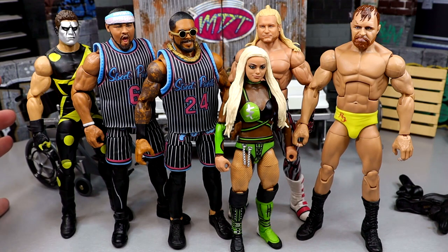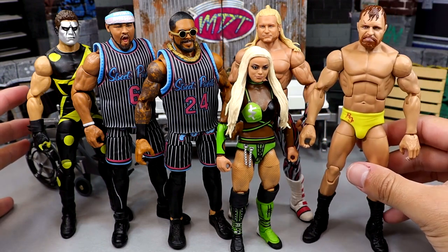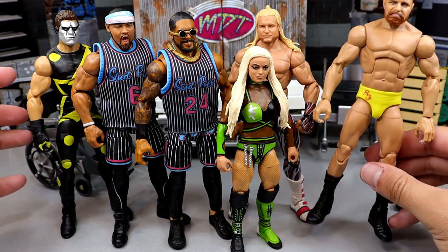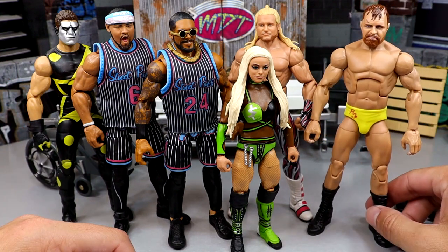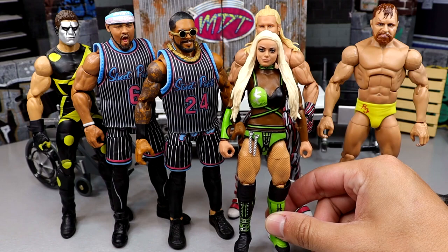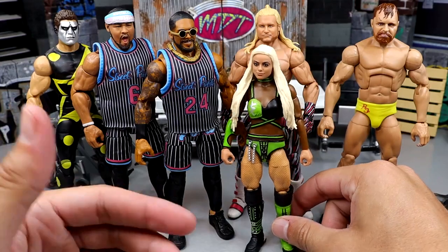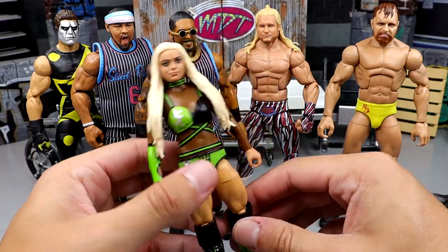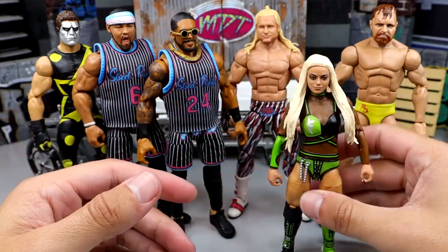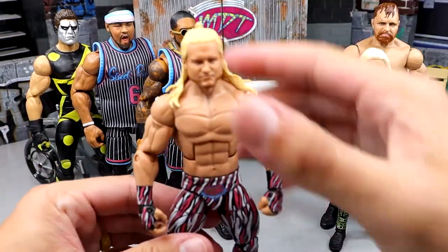I'm in the works right now trying to establish an Ultimate Edition John Moxley. If you guys have a cool formula, let me know down in the comment section - I just want it to be really poseable and feel good in hand. If you guys could help me out with that I'd be down for it. Then we have the Liv Morgan Elite 103 fix up - this honestly looks like a chase of the Elite 85 now. I like it - the head sculpt looks good, the knee pads look good on here, she's actually more poseable. I'm actually a fan of this Liv Morgan - it feels pretty damn good.